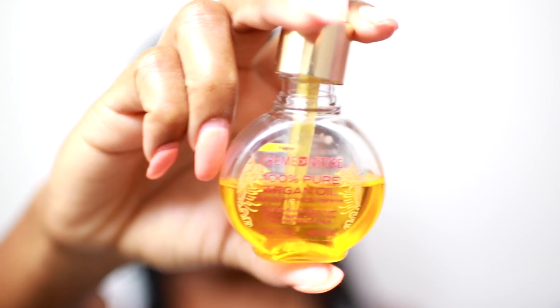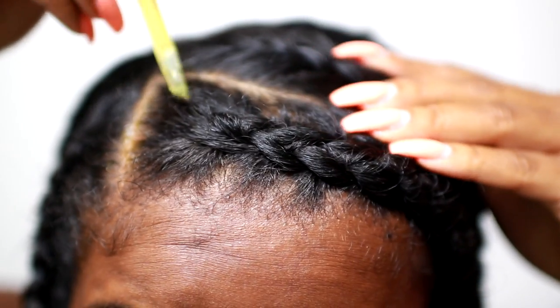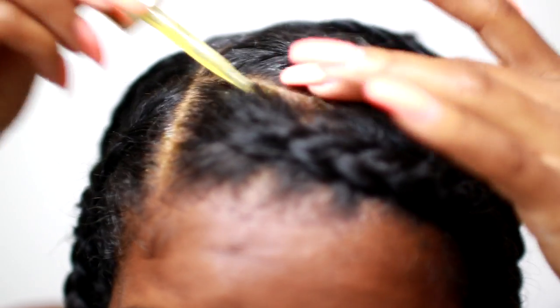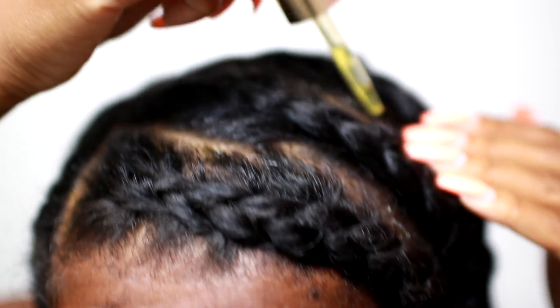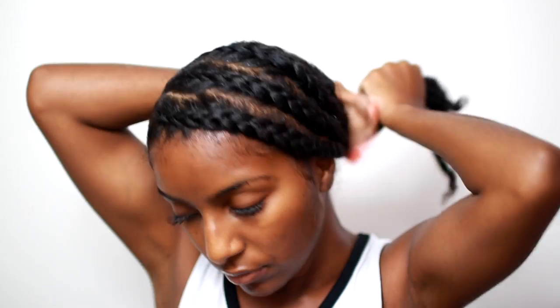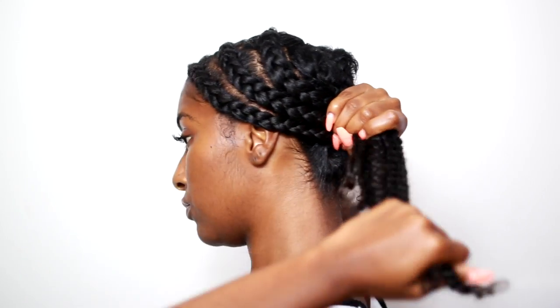Alright, because my scalp is dry I decided to put some oil on my scalp to soothe it and get those flakes away. I'm applying some oil and massaging it into my scalp, and I'm also going to take a little bit more and put it throughout the length of my hair — it's going to give me some amazing shine.